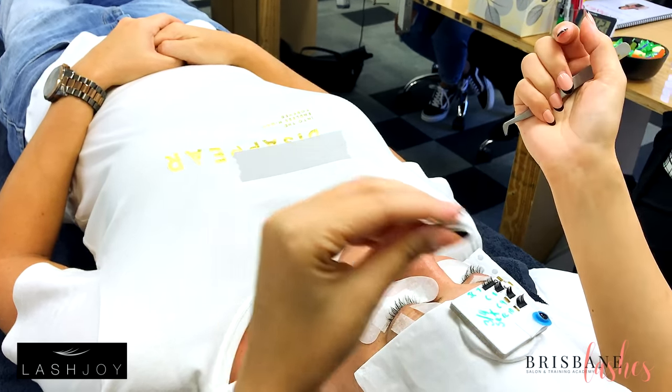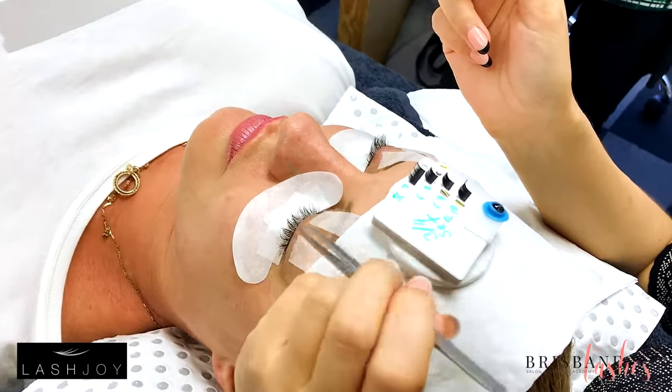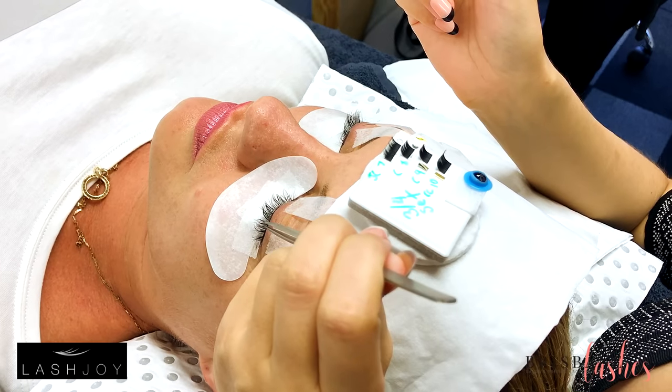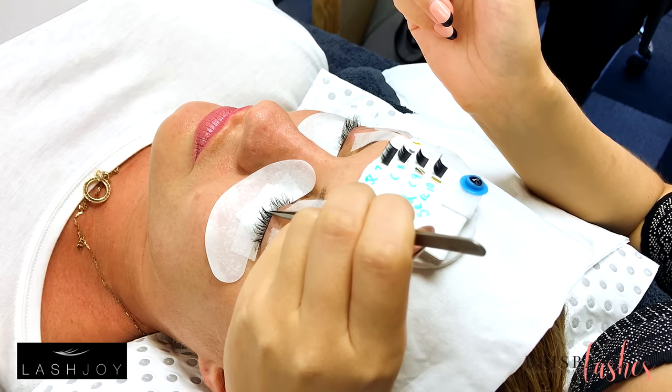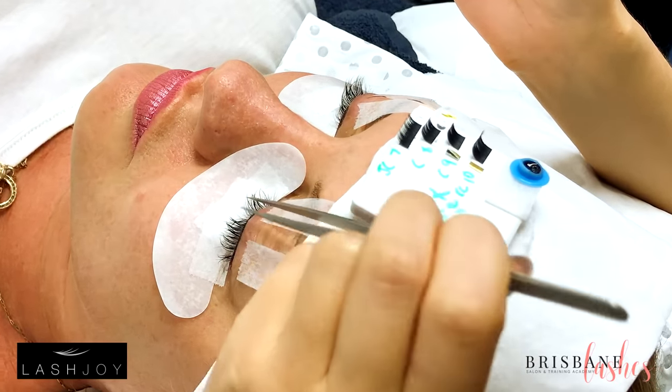Then go down like this, so we're resting on the edge of the forehead. The idea is to isolate and have one natural lash in the center of the tweezers at a time.